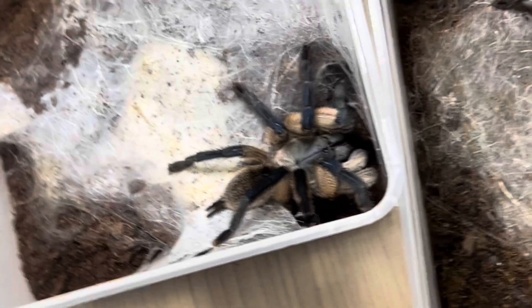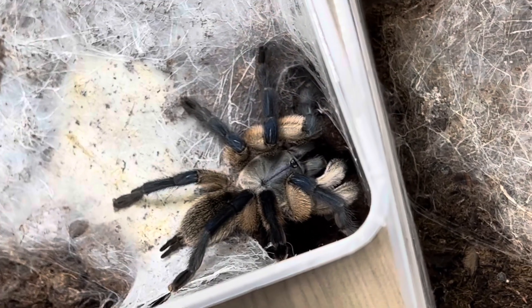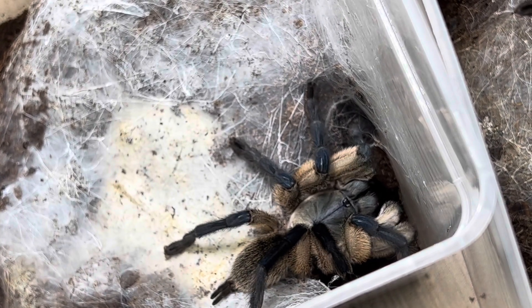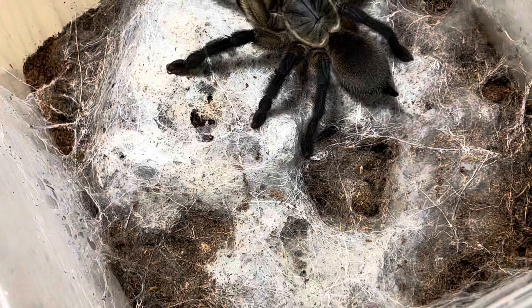Queste sono state tutte accoppiate. Questa ha deposto — ne hanno deposto quasi tutte le Balfuri che ho accoppiato. Solo che ho avuto un problema nel precedente magazzino: la temperatura è salita a 40 gradi e i cocoon giustamente sono diventati più secchi dei cracker della Pavesi. Capita, però è bello quando le sfighe arrivano tutte insieme. Ne ho avute altre di sfighe, ma non sto qui a deliziarvi. L'importante è andare sempre avanti.